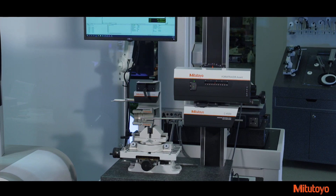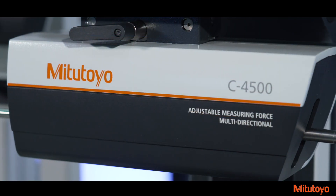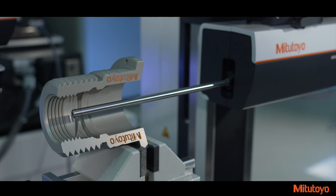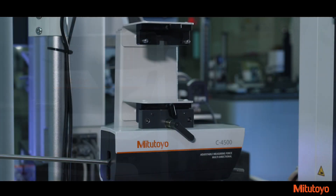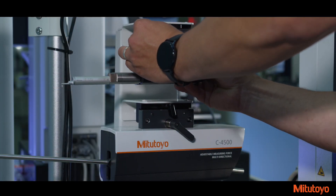The enhanced Form Tracer Avant Series surface roughness and contour measurement machines are designed for today's smart factory with faster throughput, precise accuracy, and advanced information and production management.